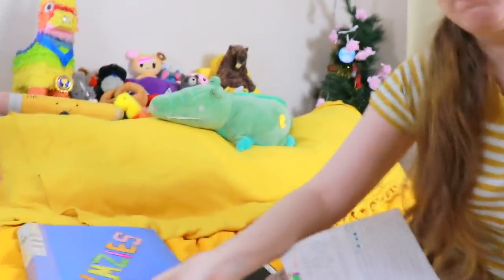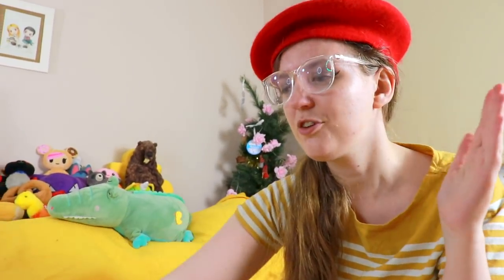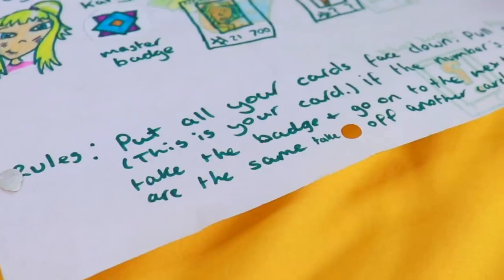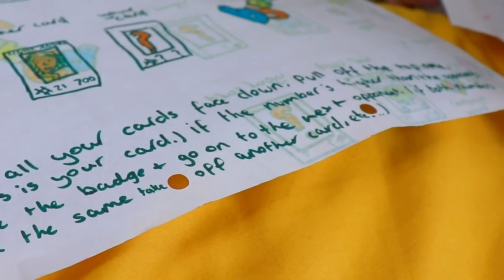Then this was the Rimsies playing match, and you had to battle against these gym characters. If you won you got the badge, and they've each got their own badge. Now this has raised another question — were you perhaps inspired by Pokemon? This was around the time Pokemon was really big. But it was also when Inuyasha was a really big thing, so I think it might have some inspiration from that. I've wrote the rules down because I couldn't remember what they were. Put all your cards face down, pull off the top one — that's your card. If the number is higher than the opponent's, take the badge and go on to the next opponent. If both numbers are the same, take off another card, etc. It's a very basic game. What can I say? I was like 12.